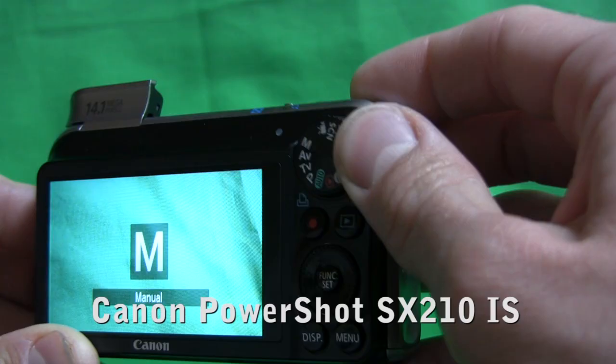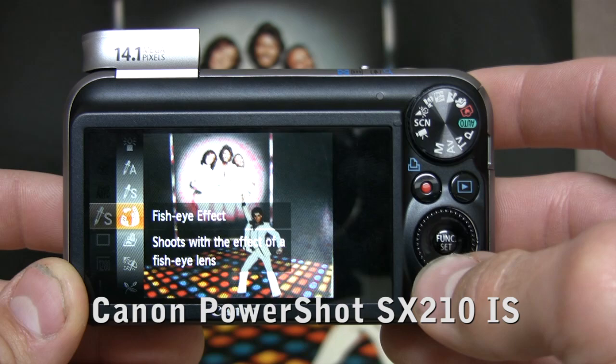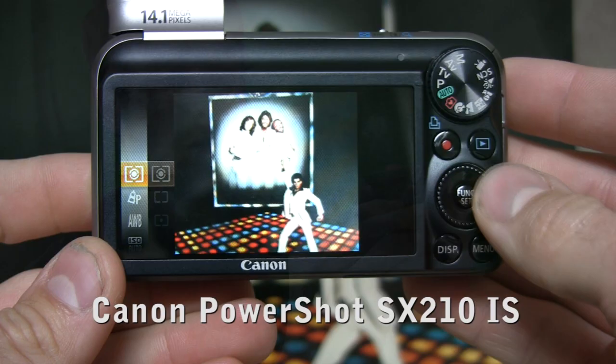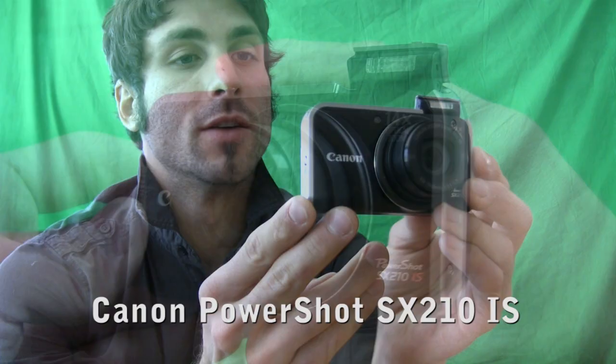It has a full suite of image controls, from manual mode all the way down to auto, a wealth of scene modes as well, including the new miniature and the new fisheye effect. We really like the body construction because of this dial in the back for rapid menu selection, and the pop-up flash — when you power the camera on, the flash pops right up.